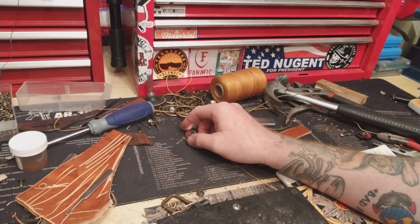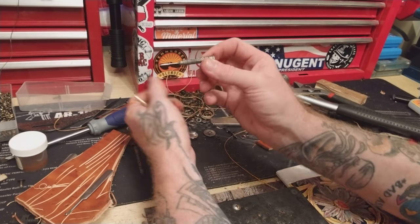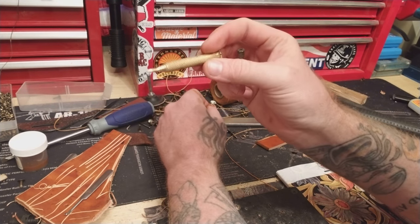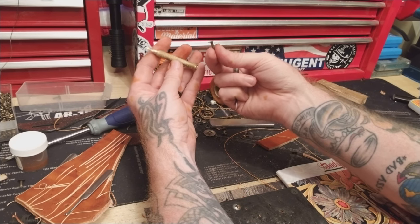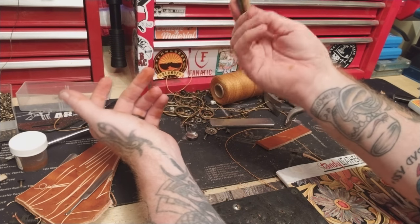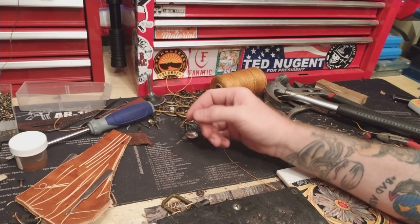When I first got started I started off with a dart board punch — this was the dart for a dart board and I used that to punch my holes. I used this to punch my holes for my rivets, and for the longest time I used this. That's how I got started, and now I've moved up to all this weird stuff.